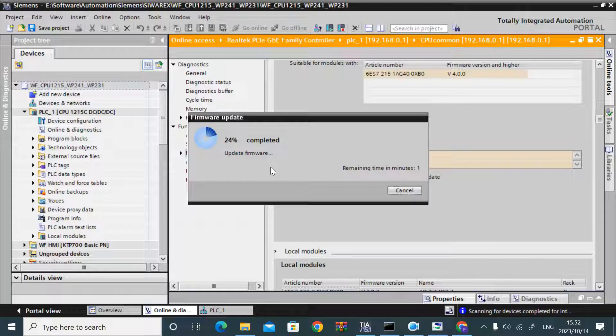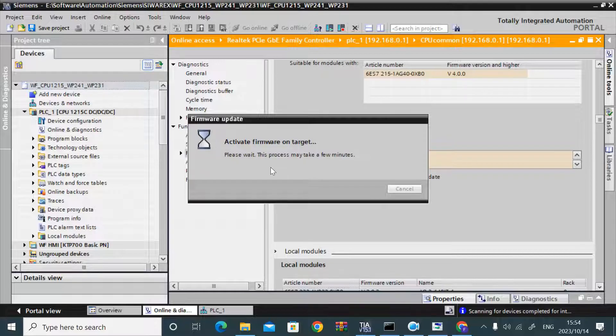The update will take time — about 2 minutes. I have made the video faster using the editor. After the update completes, it will start the firmware activation. After activation, it will show a message that the firmware has been upgraded and activated.